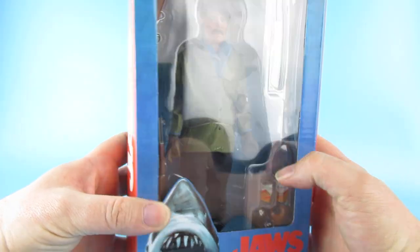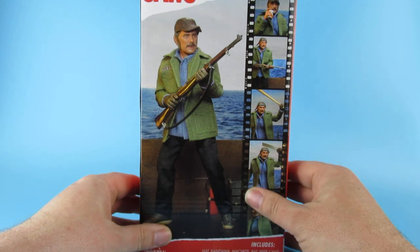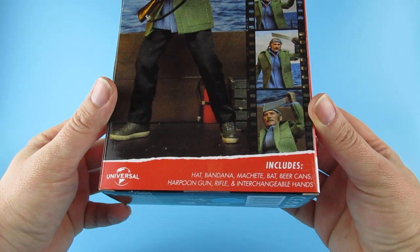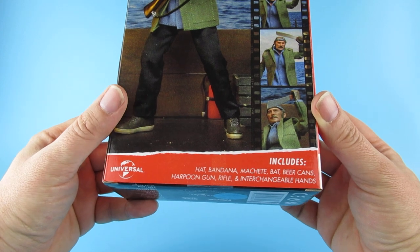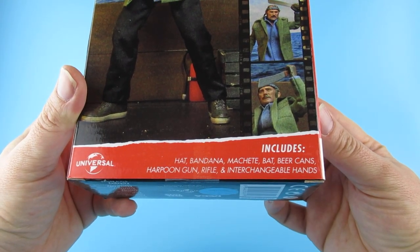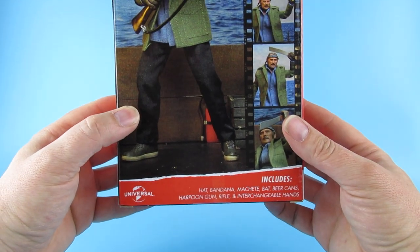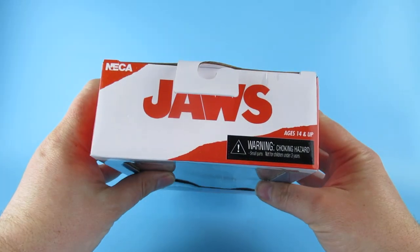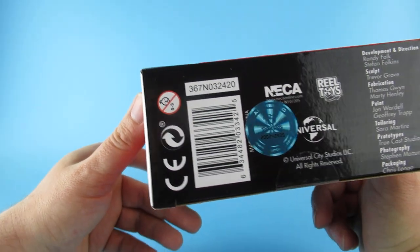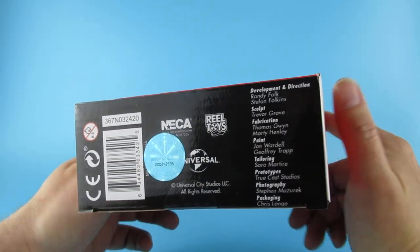You've seen Jaws Quint Shark Battle. Nice artwork on the back of him. Includes hat, bandana, machete, beer can, a poon gun rifle, and interchangeable hands. Yes, it's looking good so far. Jaws on the top there and all the usual stuff on the bottom there - the legalese and barcodes and the TNT toy company.